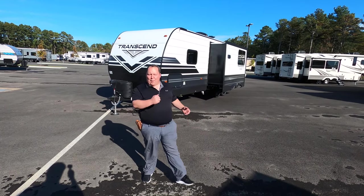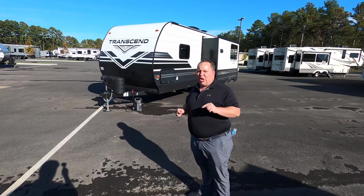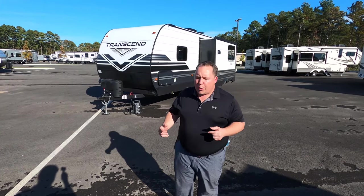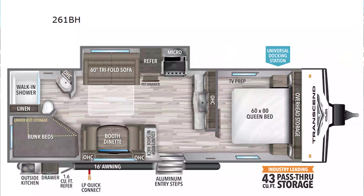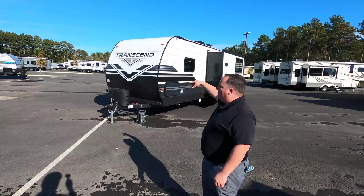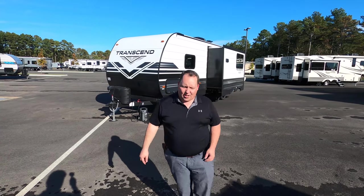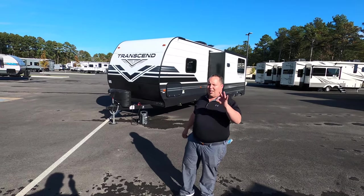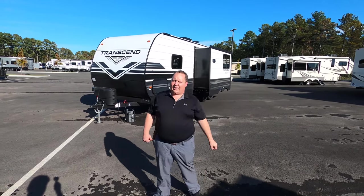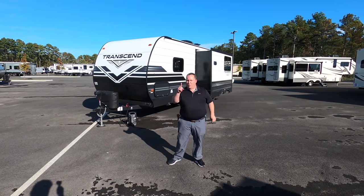Hey everyone, I'm Matt. Welcome back to another video. Today I'm super excited — we're taking a look at Grand Design's new entry-level travel trailer in their lineup, the 2021 Grand Design Transcend model 261 BH. We're going to look at the outside features first, then the inside features, then give you three things we love and three things we dislike. Starting in three, two, one.